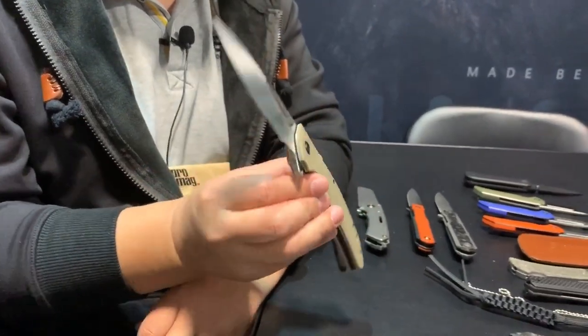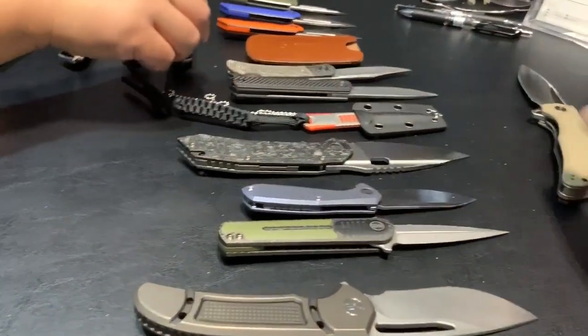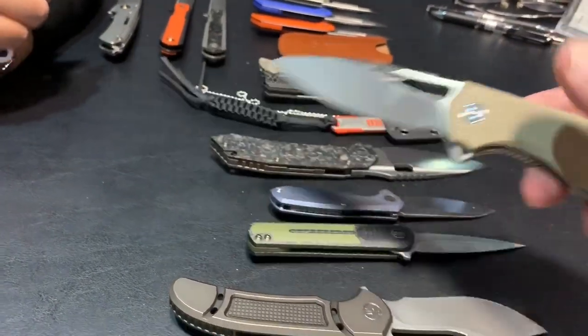That one is really nice. With the ambidextrous clip, you can carry this any way you want to — right or left hand, tip up, deep carry. Man, that's a big knife.